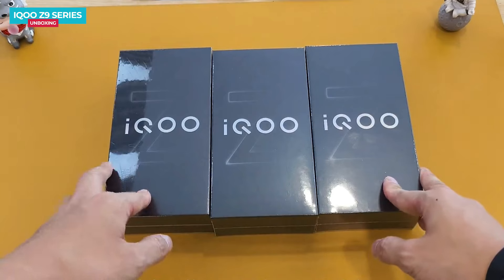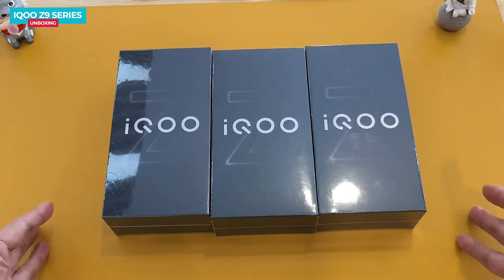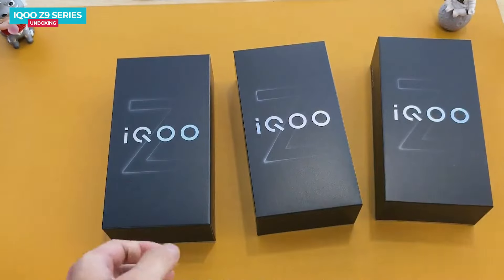In this video I'll be comparing the performance of all three phones. Now let's remove the plastic from the boxes. The iQOO Z9 X is soon going to be launched in the global market — this is confirmed as teasers have appeared on the website.